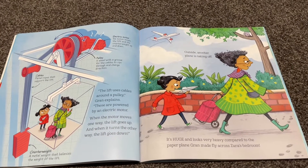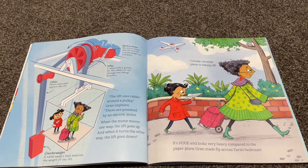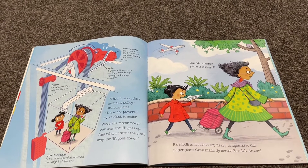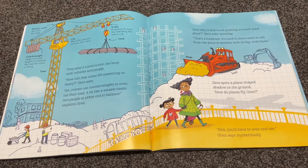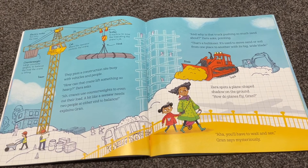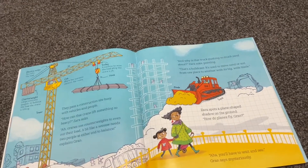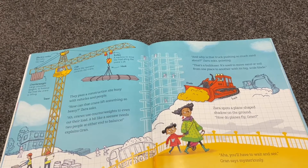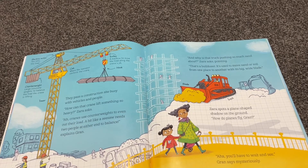Outside, another plane is taking off. It's huge and looks very heavy compared to the paper plane Gran made fly across Zara's bedroom. They pass a construction site, busy with vehicles and people. 'How can that crane lift something so heavy?' Zara asks. 'Cranes use counterweights to even out their load — a bit like a seesaw needs two people at either end to balance,' explains Gran.